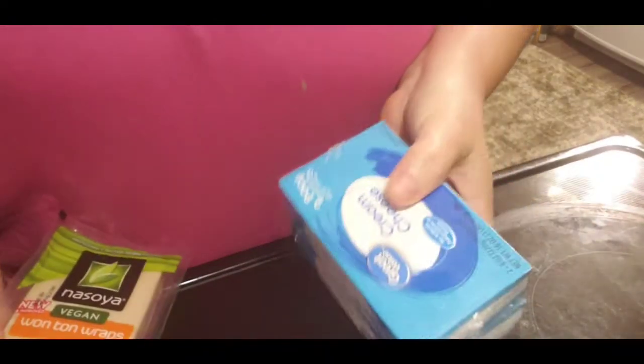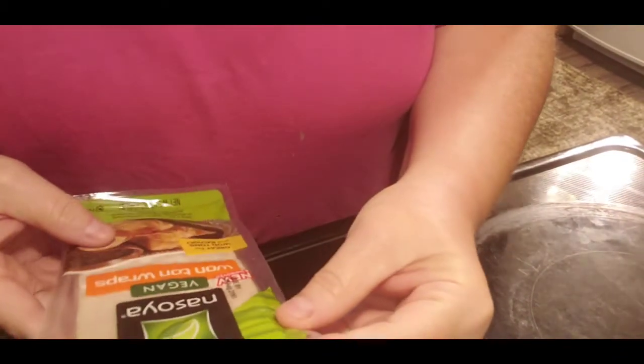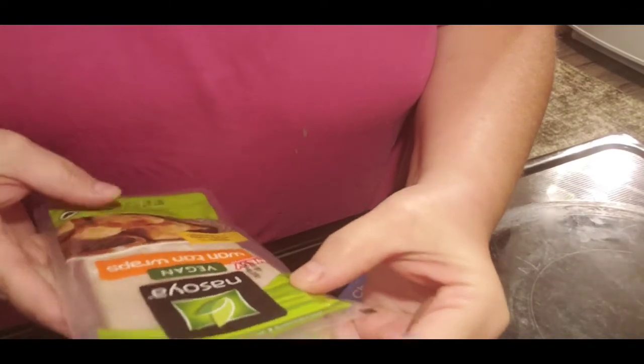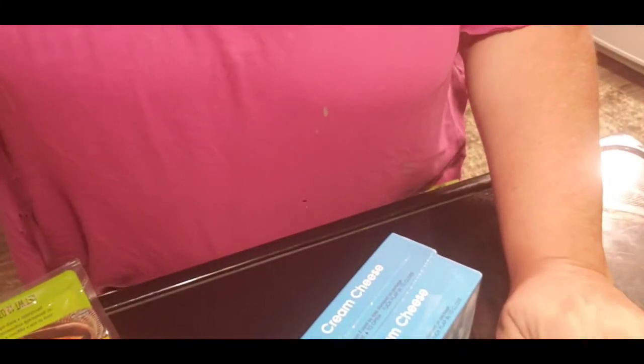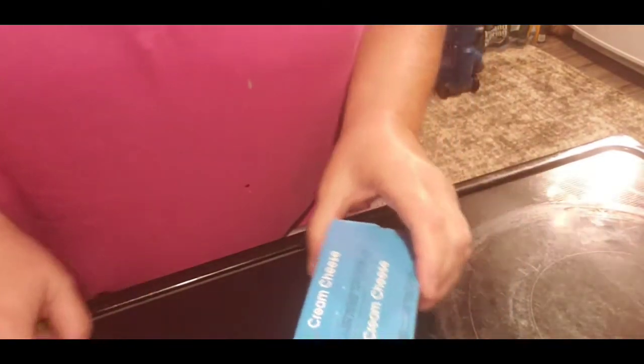First off, we need a block of cheese. How many wontons are in these? It does not say, but this is for 15 wontons and we're going to do 30. So I'm going to double everything.